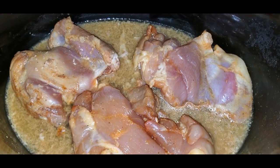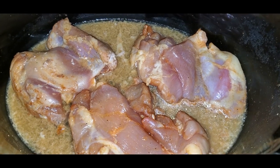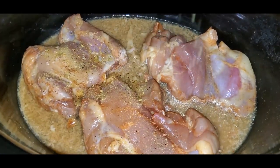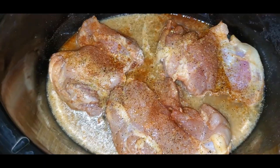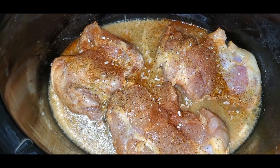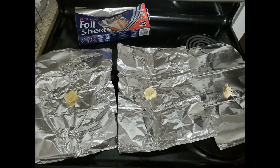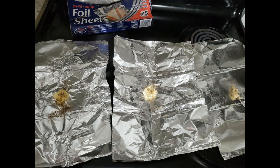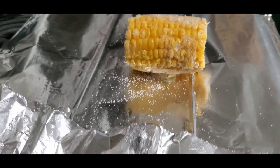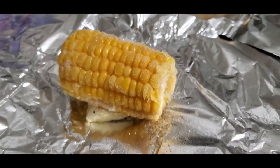First thing I'm gonna show you guys: I have this chicken that I'm just putting in the crock pot. I'm gonna season this up with some lemon pepper, some paprika, and I'm also gonna add some onion. Then I'm taking some aluminum foil, gonna pop some butter on top of the aluminum foil. I'm gonna season that butter up because we're actually going to add on some frozen corn on the cob.